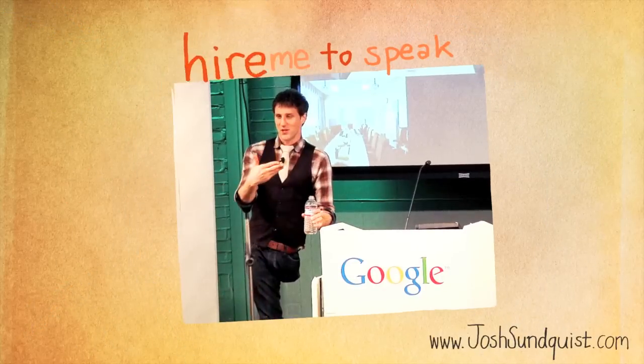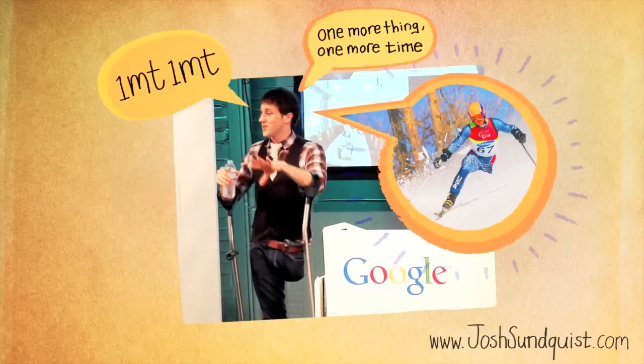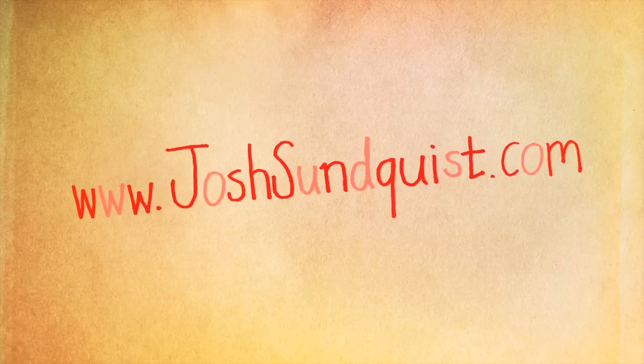A-M-P-U-T-E-E, listen up people, don't feel sorry for me. A-M-P-U-T-E-E, the glass is half full — yeah I still got three! See you next time!